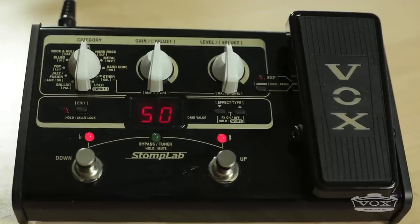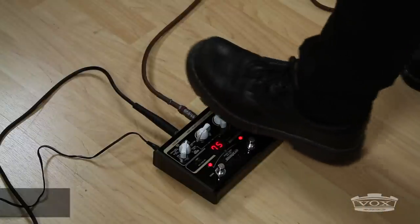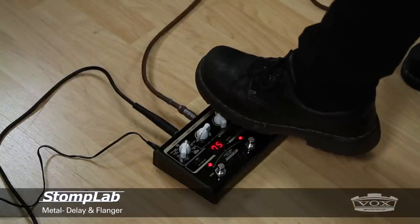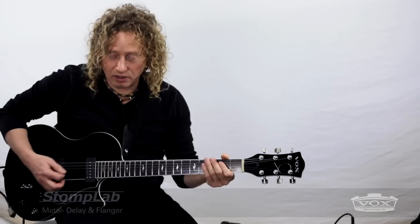I love the metal category here because they did such a great job capturing the authenticity of the feel of a large stack and a lot of gain. You'll hear some delay on this, and I'm also using a flanger — the flanger's speed is assigned to the expression pedal so you can hear it. And there's the delay. Thanks, guys.